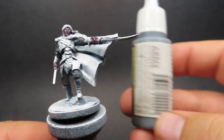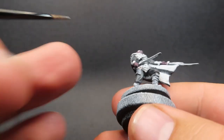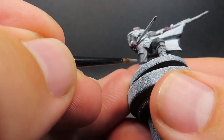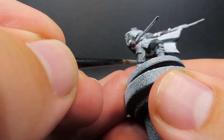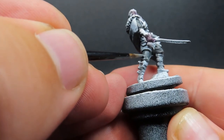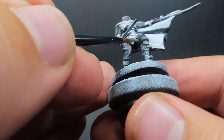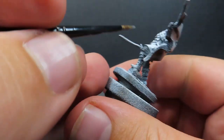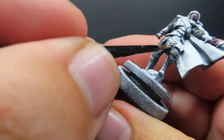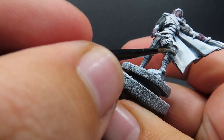Then once we have that base coat down, we're going to come in with our first highlight, starting off with Uniform Grey. Uniform Grey is a bit of a bluish grey, so it's going to add a little bit of interest to the piece with the highlights — a subtle bluish tone. It's just a matter of coming in and picking out those natural creases and folds in the miniature. It's very well sculpted with nice areas to paint, so it can be nice and easy to pick out those highlight and detail bits.